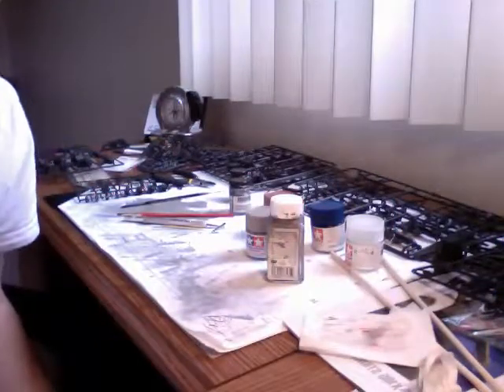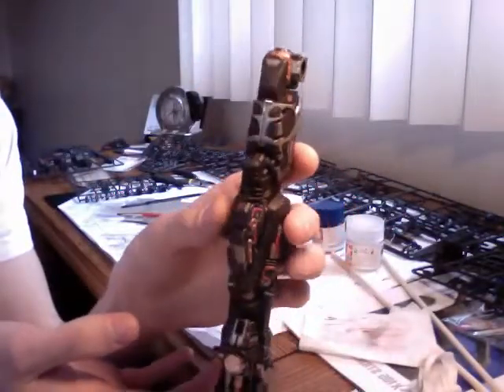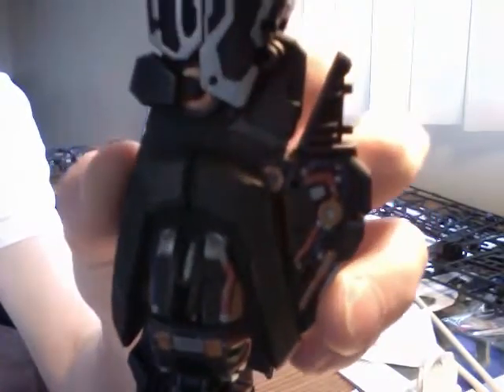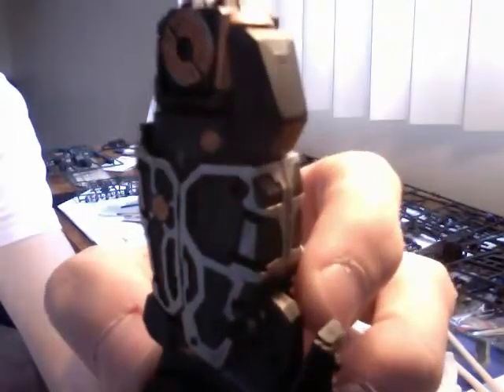The other leg is completely finished — and that is the finished leg. Bringing it in so you can see all the detail. Just as you can see, it's the leg. I'll show the other side — pretty much the same thing as the back.